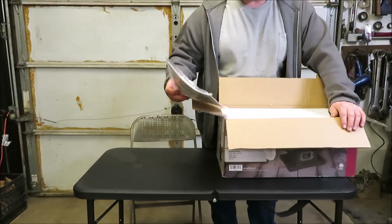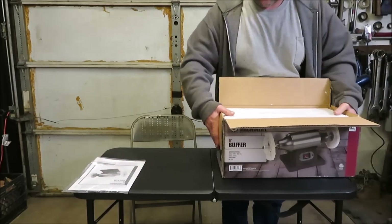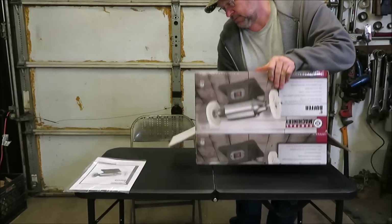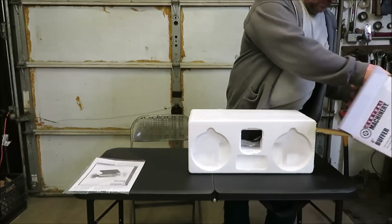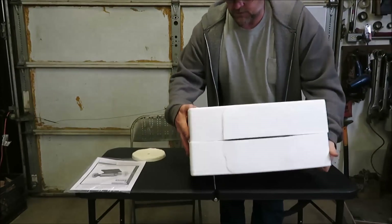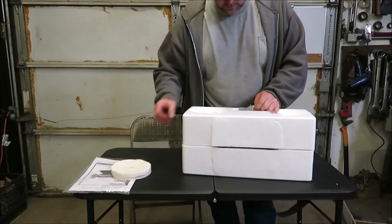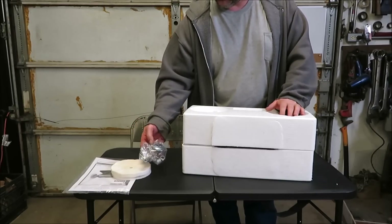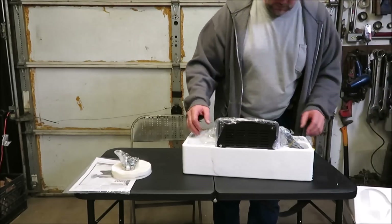We got an owner's manual. Let's see if we can get this thing out of the blocks. Looks like it comes with two buffing wheels, and then we got spacers and washers to put the buffing wheels on with. Then we got the buffer itself.